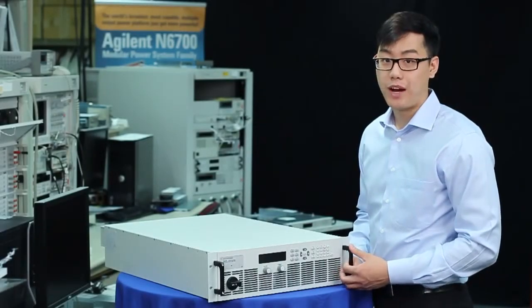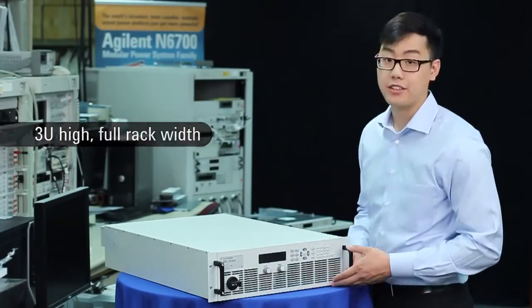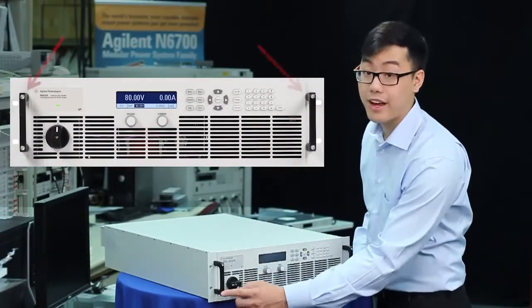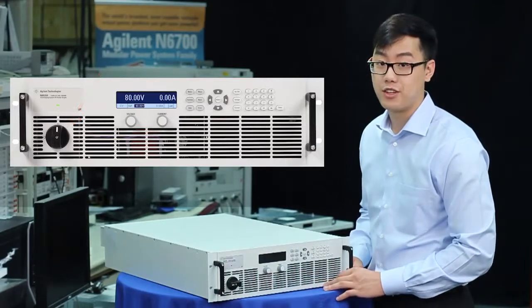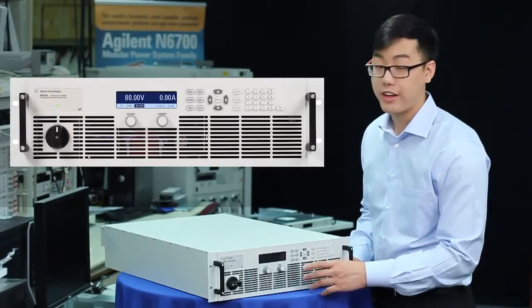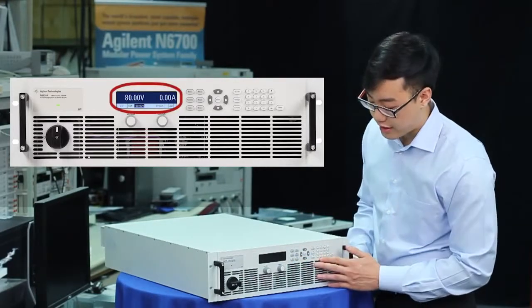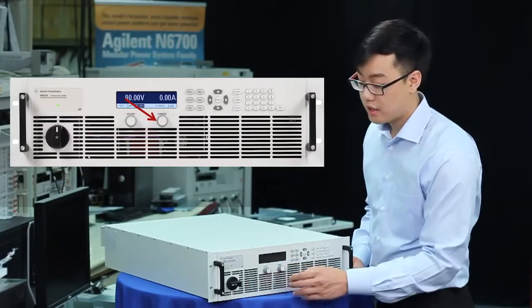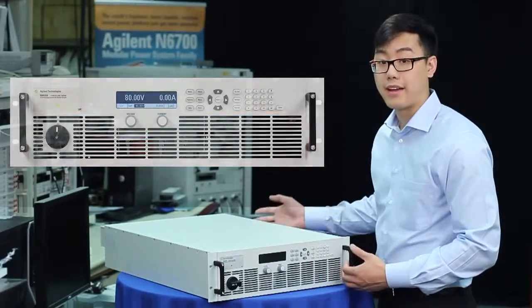All our units, even the 15 kilowatt model, come in this 3 rack unit high, full rack width package. Looking at the front panel, you can see our permanently integrated rack ears, a large AC line switch, and if you're familiar with the N6700 modular power system family, you already know how to use this interface, with our LCD screen, keypad and number pad, as well as these voltage and current controls. You can also notice these large vents, which allow air to flow in from the front and out the back.